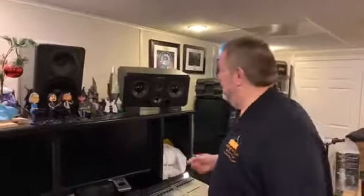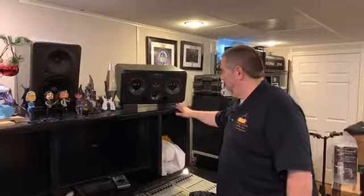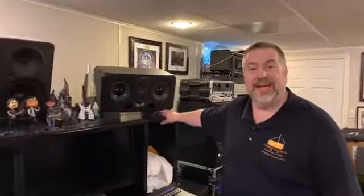Hey folks, it's Jim from Slick Audio, video number two for the day. Two in a row, go figure. There's a question that we had — why do some people put isolation pads or stands underneath their monitors and some put them right on their desk?